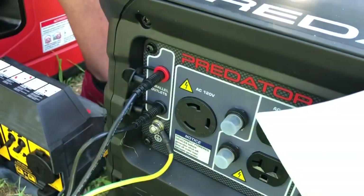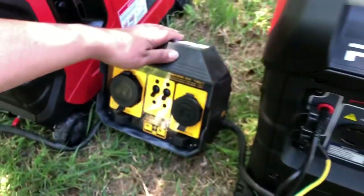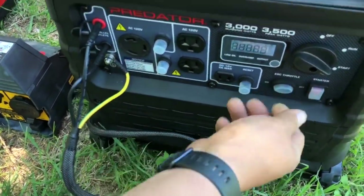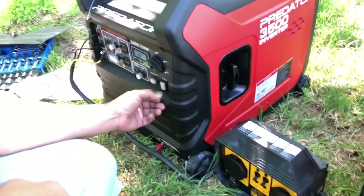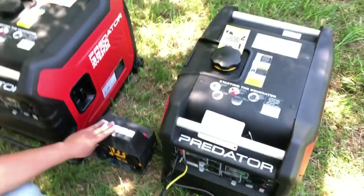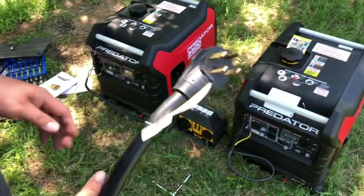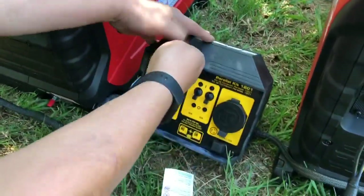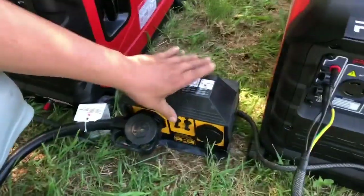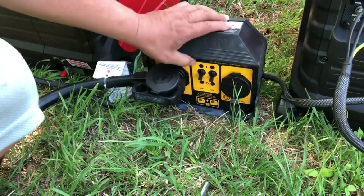Now we're ready to have 50 amps to our camper. We'll go ahead and start these things up, let them warm up a couple of minutes — be sure both breakers are off first. For these Predators, just put them on start, start them up, then put them on run and let them warm up a couple minutes. Meanwhile, I'll plug the camper in — this is our big 50-amp plug. Cover the plug, plug it in; there's no power since everything's turned off. Then flip everything on to power the camper.